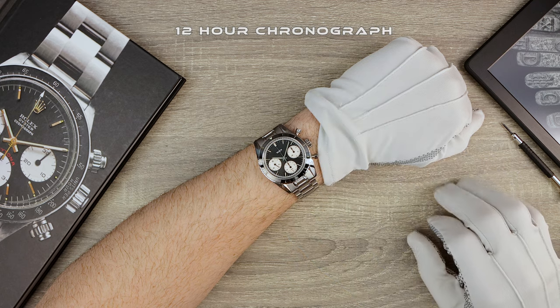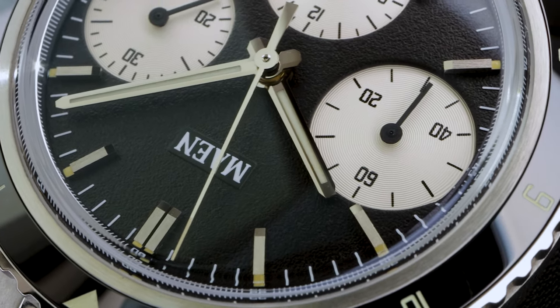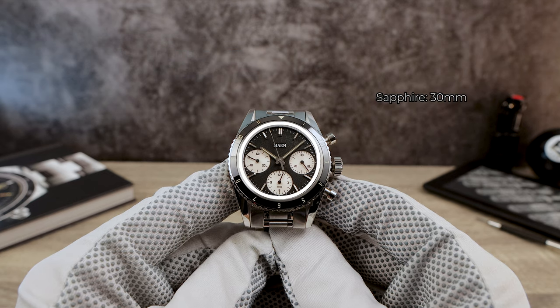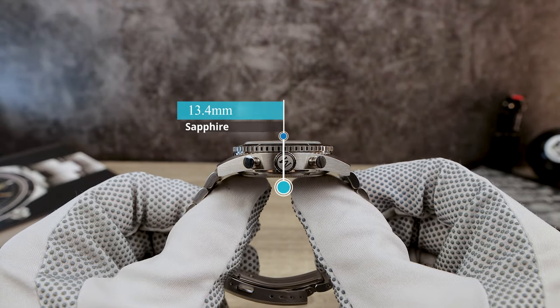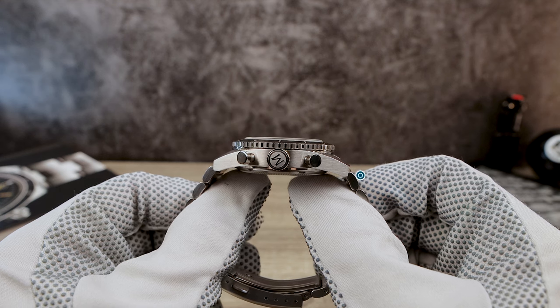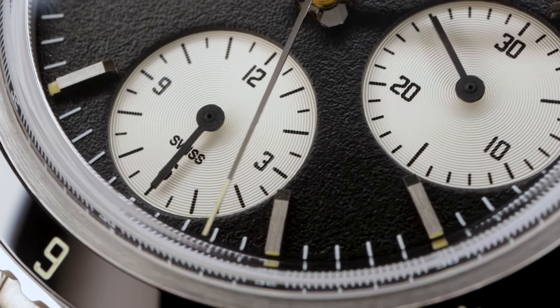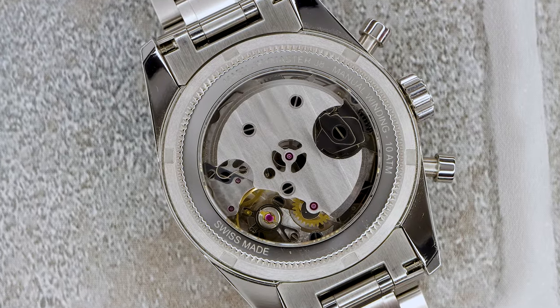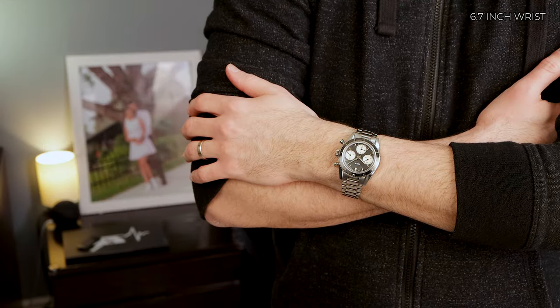It's a vintage-inspired chronograph that's refreshingly mid-sized. The dimensions: 38 millimeters in diameter, a secret measurement of 30 millimeters, and a thickness of 13.4 millimeters including that boxed domed sapphire crystal. There are no drilled lugs and a lug-to-lug of 47 even. That's thinner than the typical chronographs we look at, which run 14.5 to 15.5 millimeters. I would have liked to see a solid caseback for an even thinner profile at about 13 even.